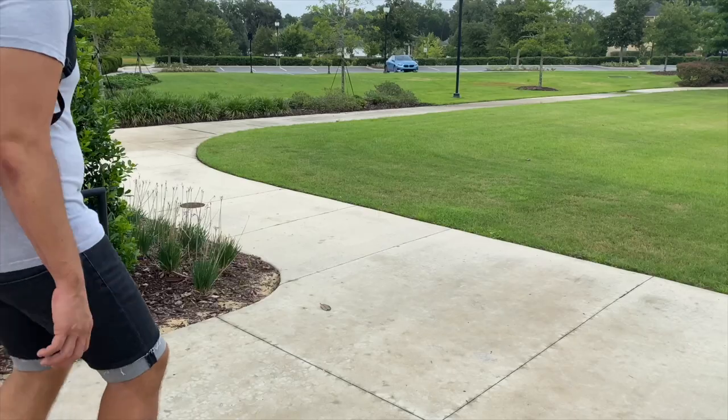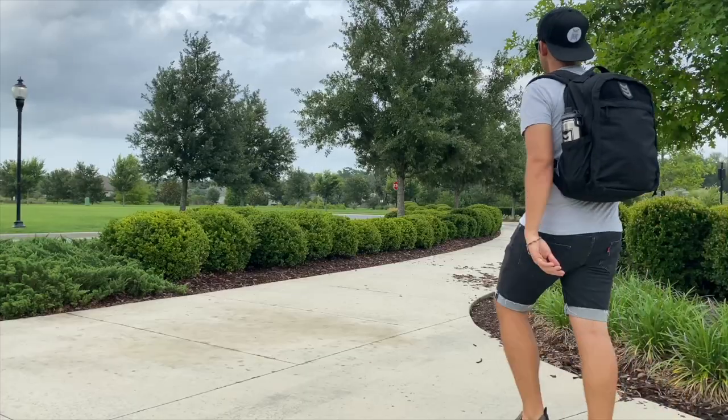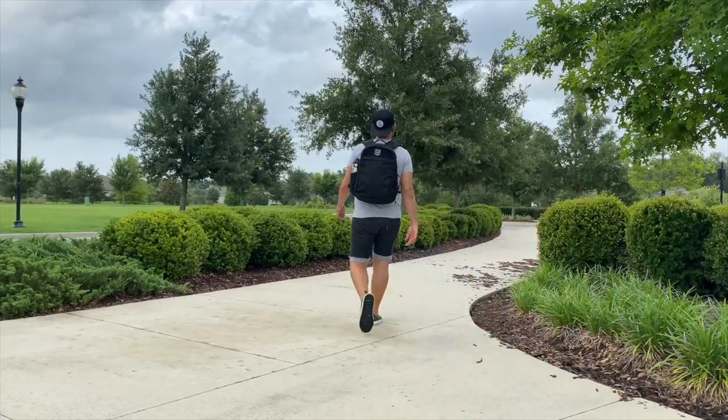Today we're taking a look at the Sabrosa Urban Tech Backpack from 3V Gear. In the past we've taken a look at a few of their bags such as their Redline bags and their Velex backpack, and I've always been impressed with how many features they offer at their price point. The Sabrosa is part of their Stealth Operator line, which offers more of a minimal and gray man vibe. I've been testing it out for the past couple of weeks.